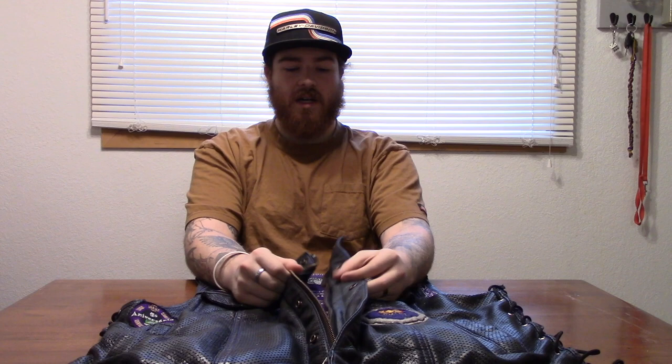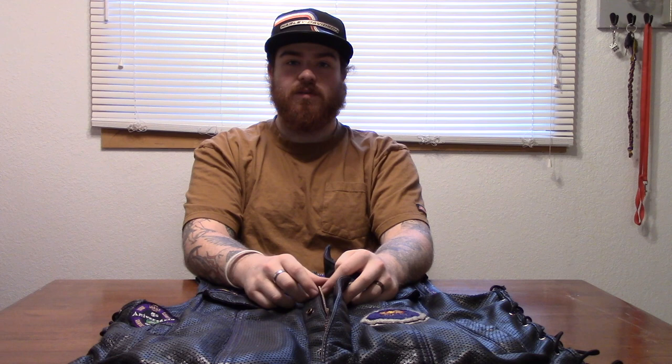One thing I had added was the zipper — it was a little bit extra money. I'd never had a zipper in a vest before; I've always just rocked regular snaps. But this thing is freaking awesome — a lifesaver. I will never have another vest without a zipper again. It's so convenient, especially if you're in a hurry or go on a lot of poker runs where you've got to get your gear on real quick. You just zip it up, don't have to button any of the buttons, and go.